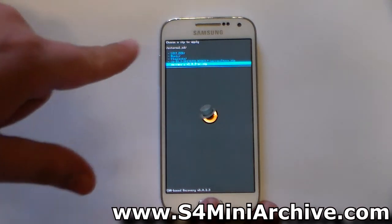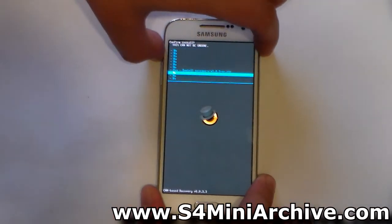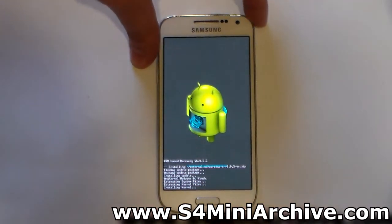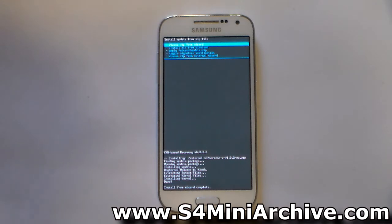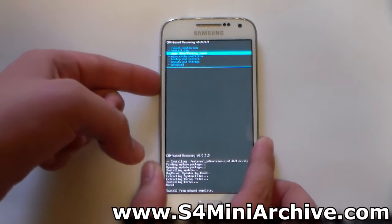This overclock version also has the custom governors, but additionally allows you to overclock your device. Let's flash the kernel — select it, then choose Yes to confirm. This should take just a few seconds, and it is done.